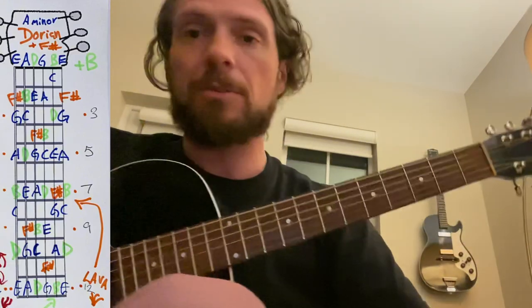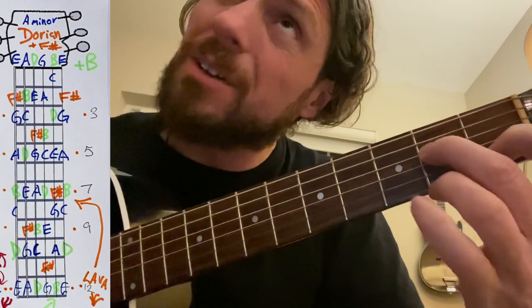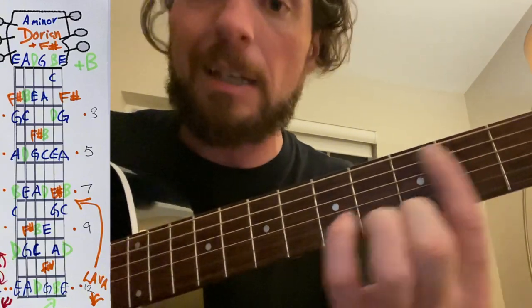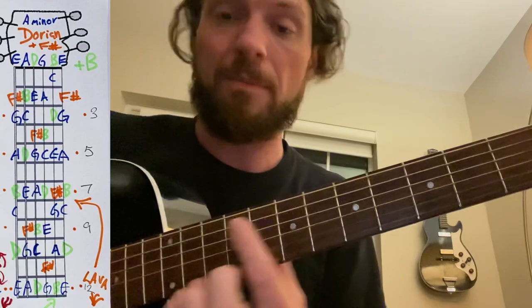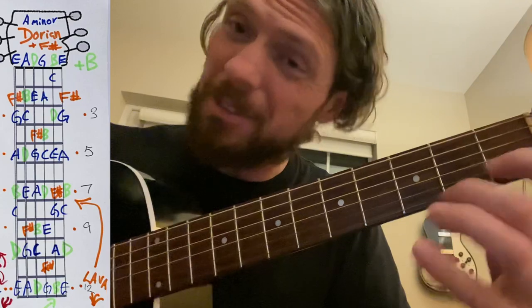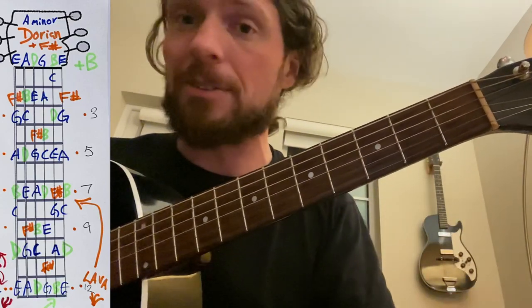The Dorian has a really interesting sound, often used over an A minor 6 chord. Anytime you add an F sharp note in, you would have these letters: A, B, C, D, E, F sharp — that's the orange one — G and A. So if you play that over an A minor chord and you include an F sharp, it sounds like the Dorian mode. It works really well if you have a chord that's using F sharp.